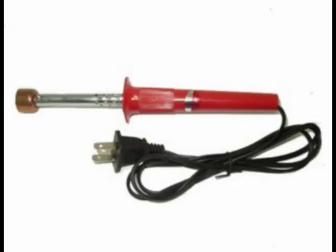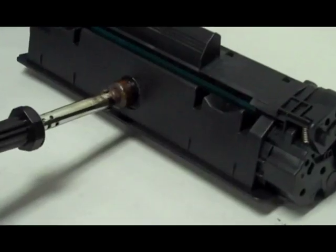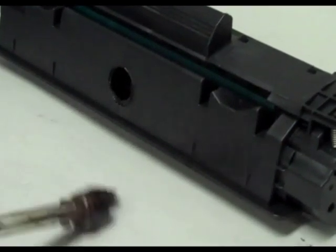This is a toner hole-making tool. Use this tool to easily pierce into a cartridge without the risk of plastic bits entering. Step 1: pierce a hole into the cartridge.